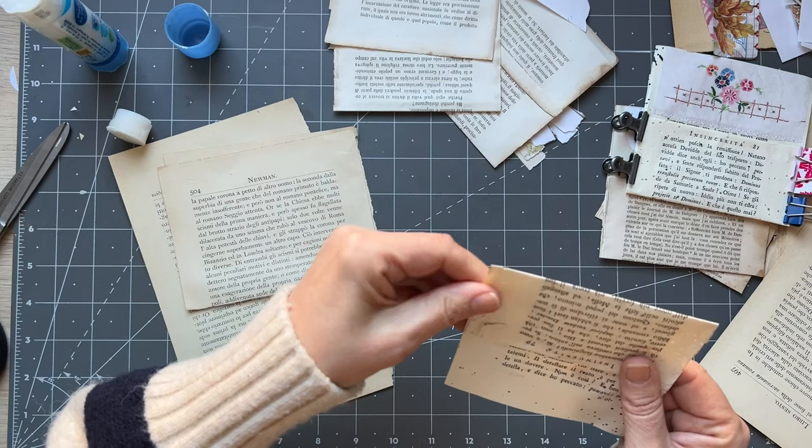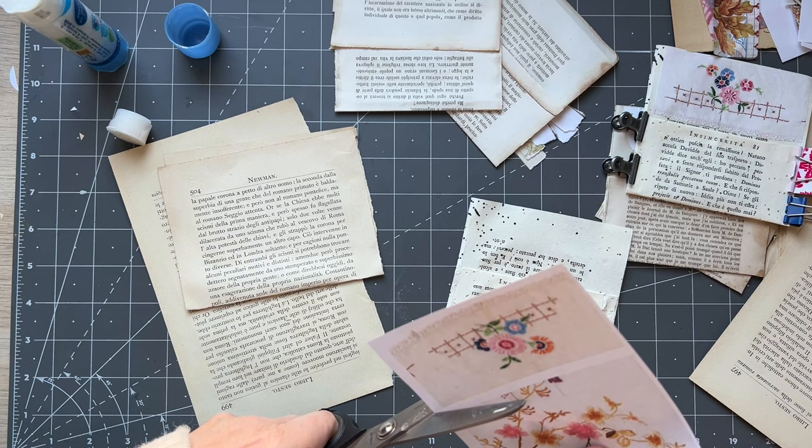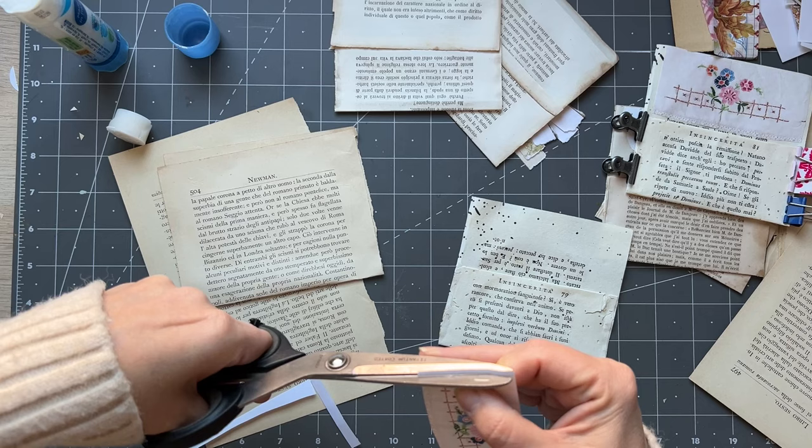What will we put on that one? I've got more of these — oh, here they are. You can put whatever you like there. I just like the embroidered flowers and things for Easter.